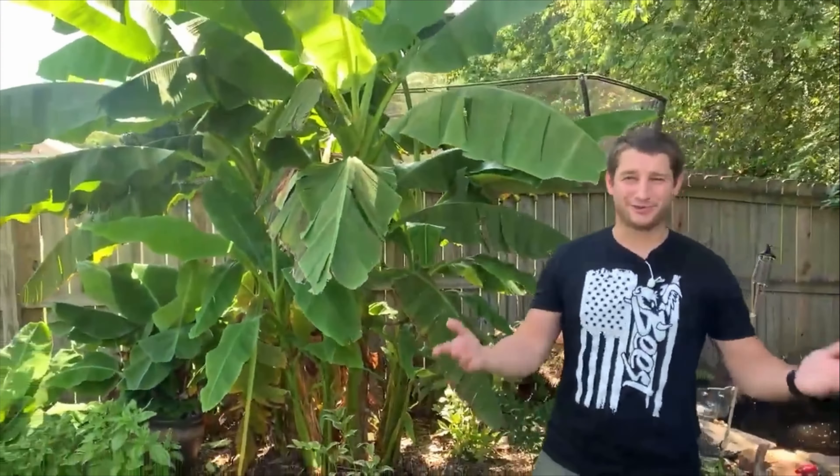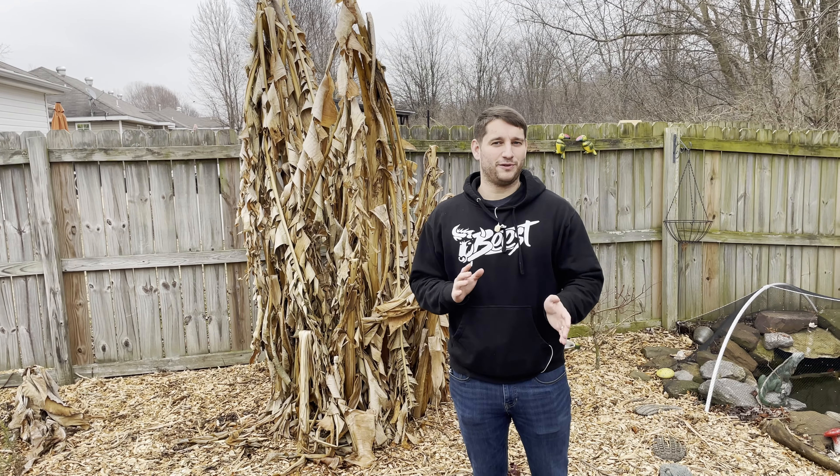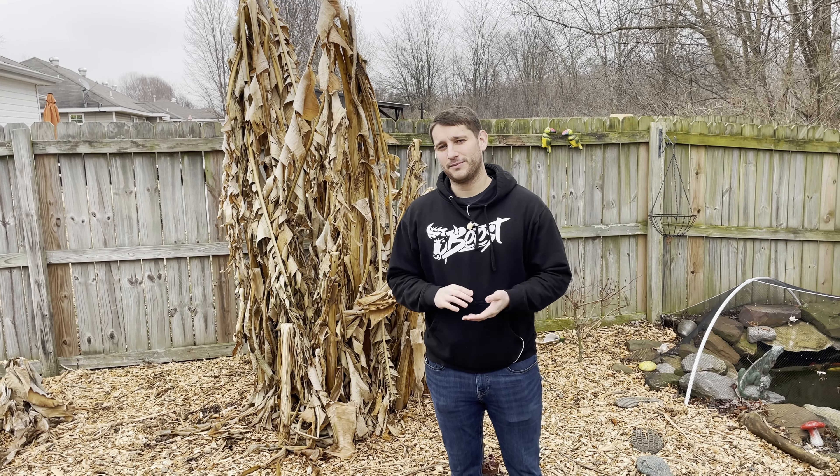I wanted to give a middle of the winter update on what your banana trees will look like, so that way people don't freak out whenever they see it and wonder if their banana tree is dead.